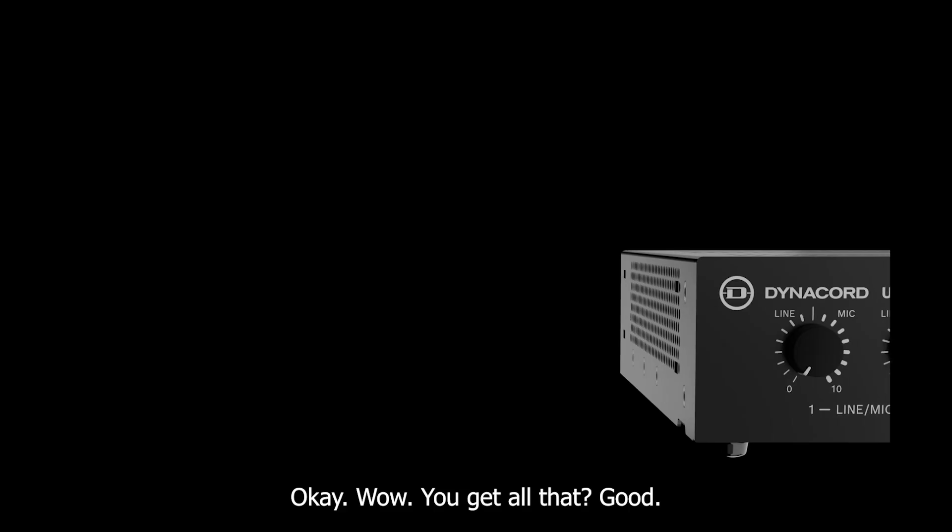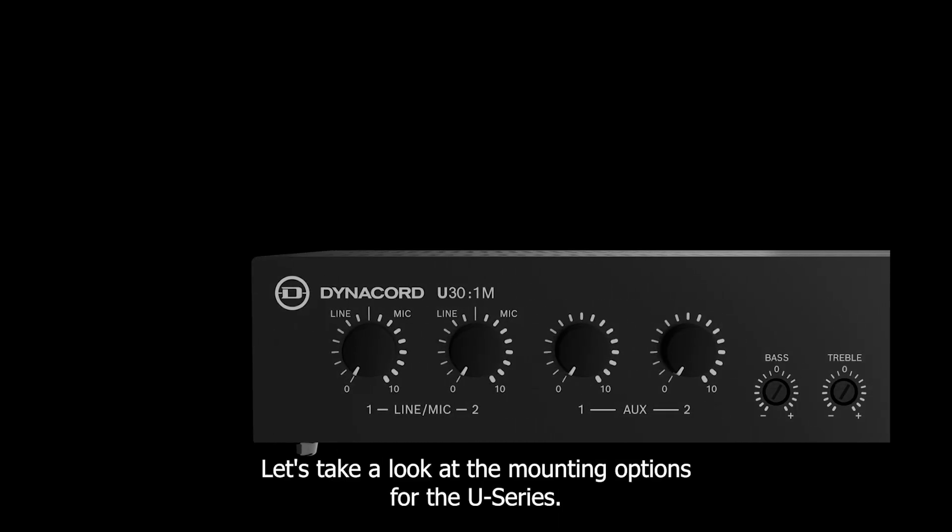Okay, wow — you get all that? Good. Let's take a look at the mounting options for the U-Series.